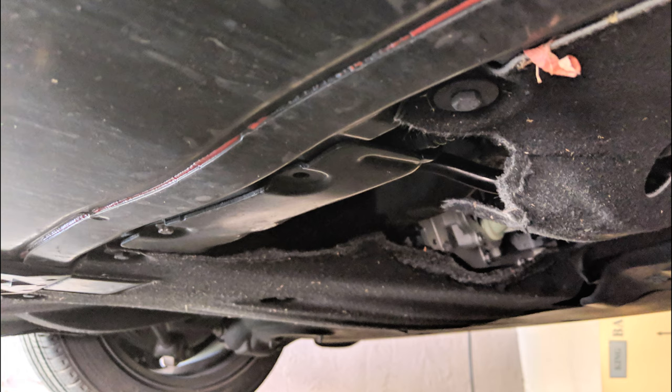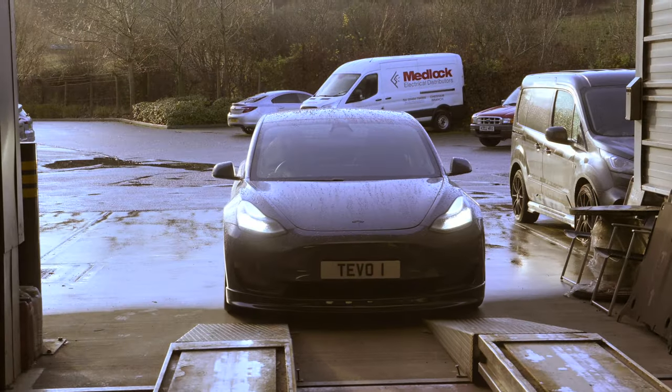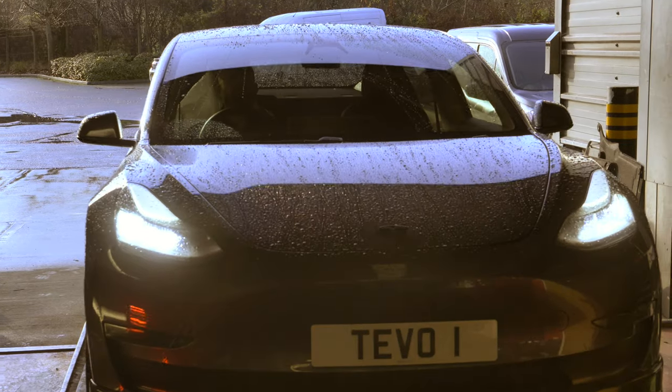You may have seen photos like this on forums and Facebook groups from owners where this has happened, and there's been various theories about why these covers have torn in this way. So when our Model 3 suffered some damage to the front aero cover, we decided we'd take a closer look and try to figure out what's going on.